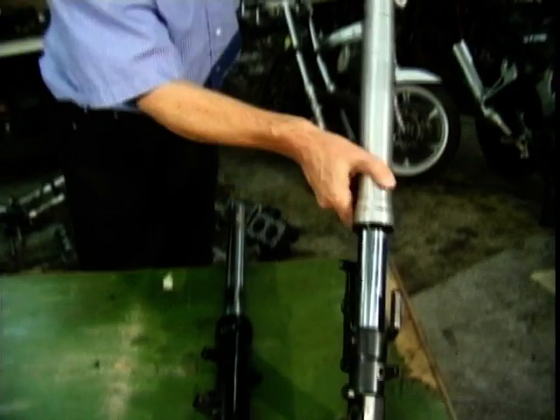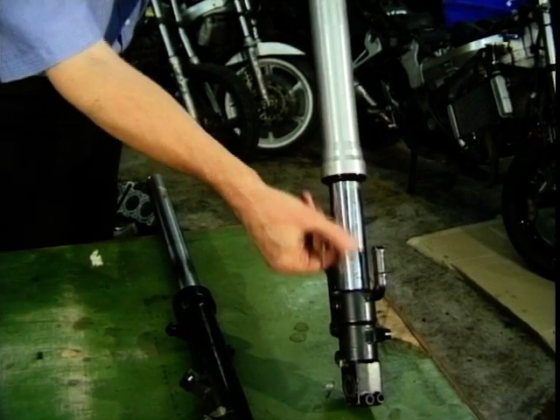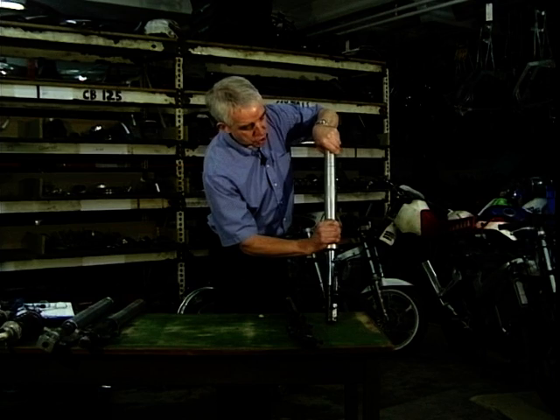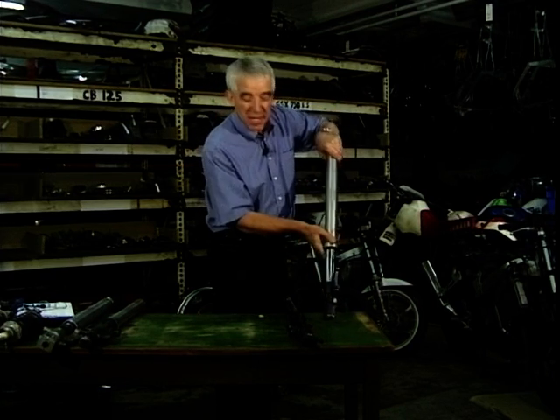What do we do with upside-downers? Well, would you believe, we turn them the other way up — and that's what's happened with this one. See here, you've got your slider sliding up there inside this massive tube. So in effect, this one actually becomes the stanchion, and you're sliding up inside it.